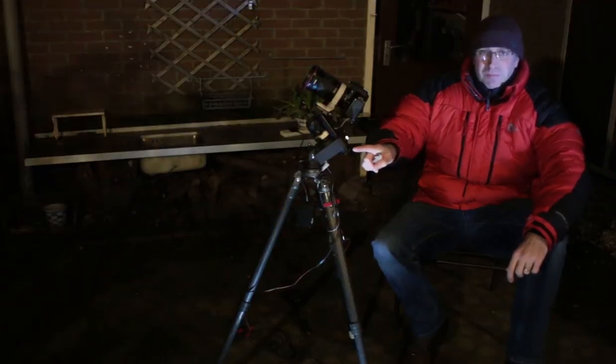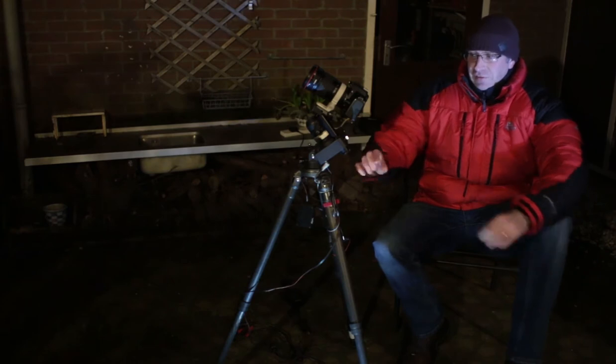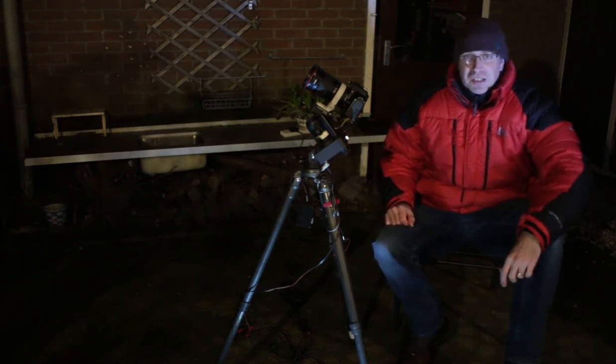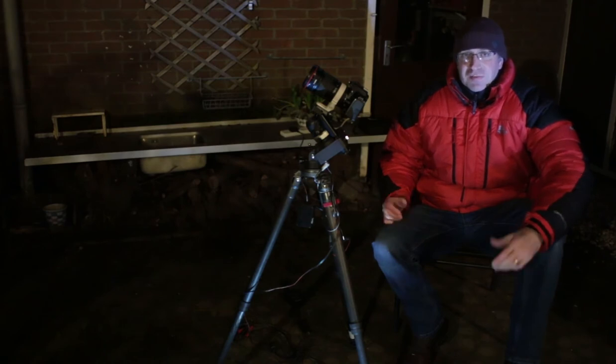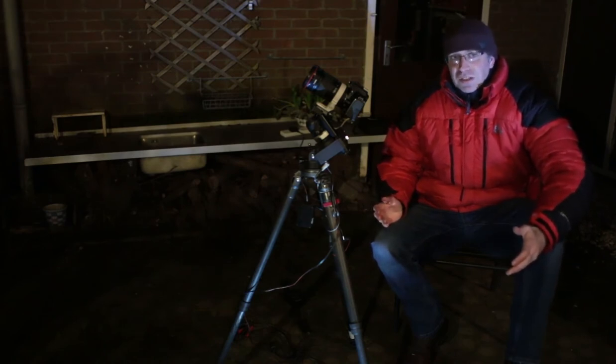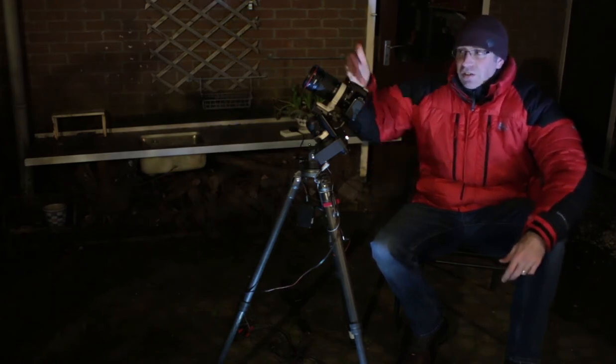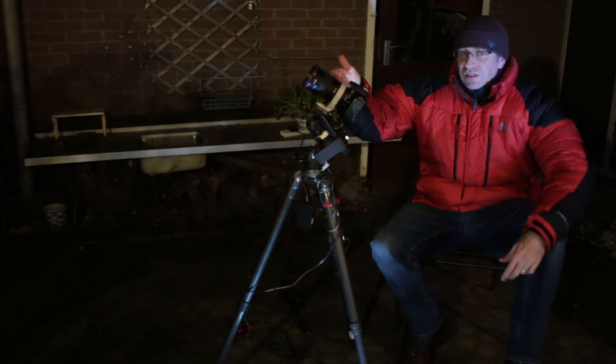You can see the much higher angle, and I've had to move cables around to make that happen. Now I'm ready to take some photos. You just need to set your camera to take an exposure that's a few seconds long and you need to focus your lens on a star.